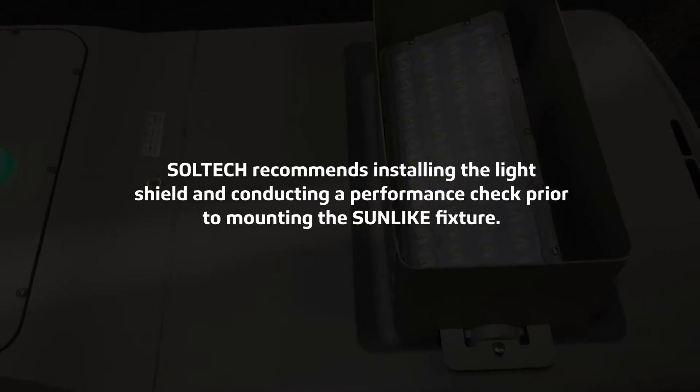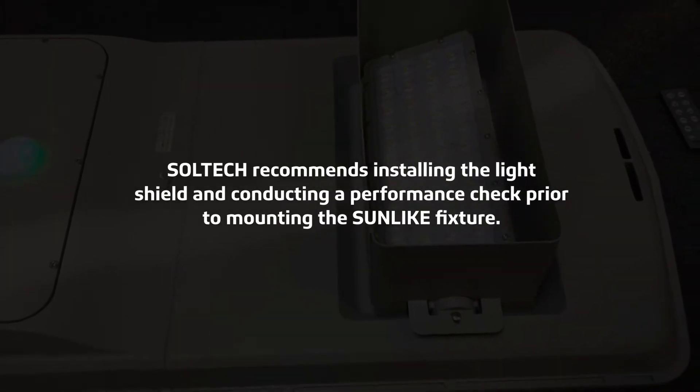Soltech recommends installing the light shield and conducting a performance check prior to mounting the Sunlite fixture.